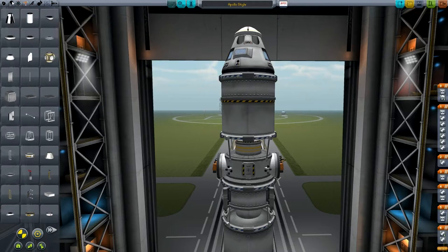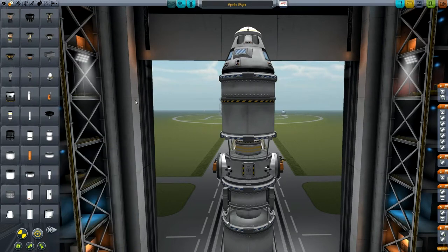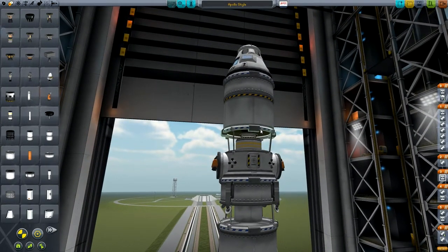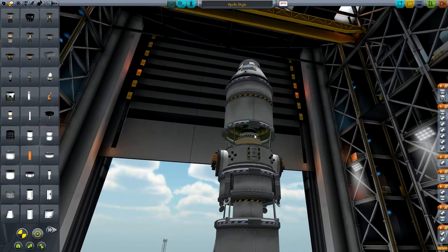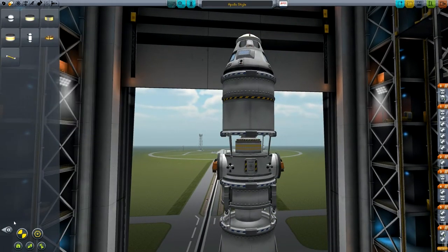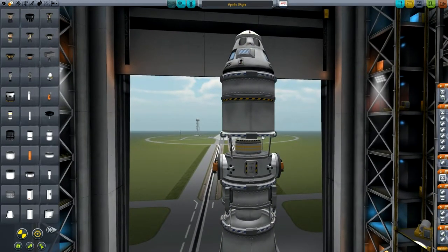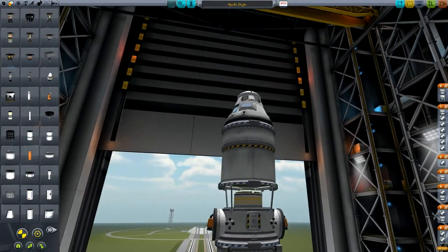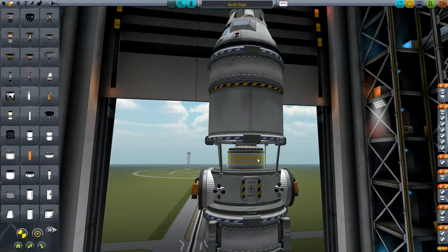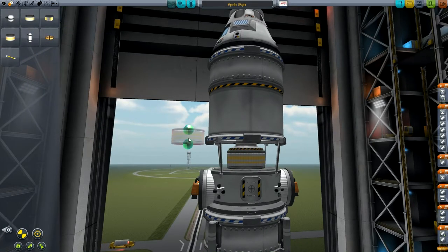Under here we've got a small Rockomax X-200-8 fuel tank and underneath that we've got the Poodle engine, and then another stack separator. This one does need to be a stack separator because we've got to split both sides off without leaving the decoupler on either side, since we need to use both the docking port and the engine. Under there we've got the docking port for the lunar module and also a FL-R25 fuel tank.